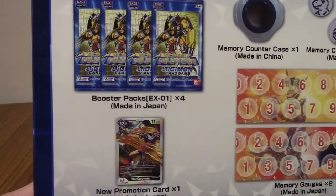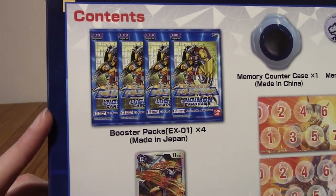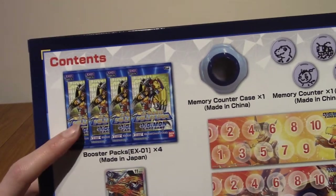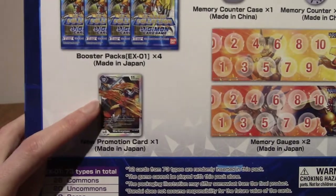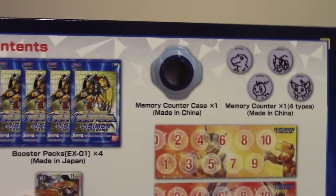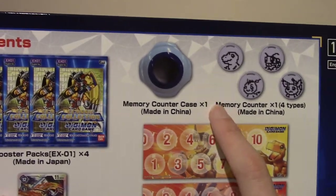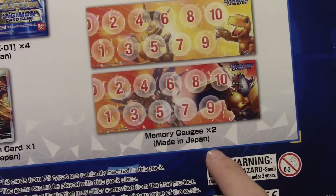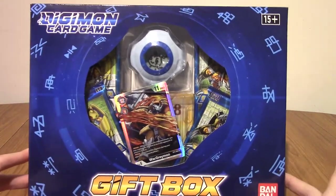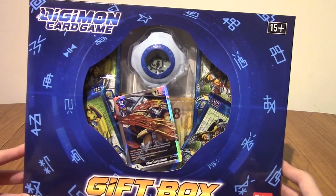On the back — part of the reason I bought this — you get four packs of EX01, which is the classic collection, which is like the newest set out, I think. You get the WarGreymon promo card, which we'll take a look at in a second. And these were really cool as well — this is the other thing that really convinced me — which is the memory counter case and memory counters, along with some premium memory gauges. So it's pretty cool. Honestly, for the price, this is quite a decent amount of stuff. I'm going to crack this open now and we'll take a look at what's inside.